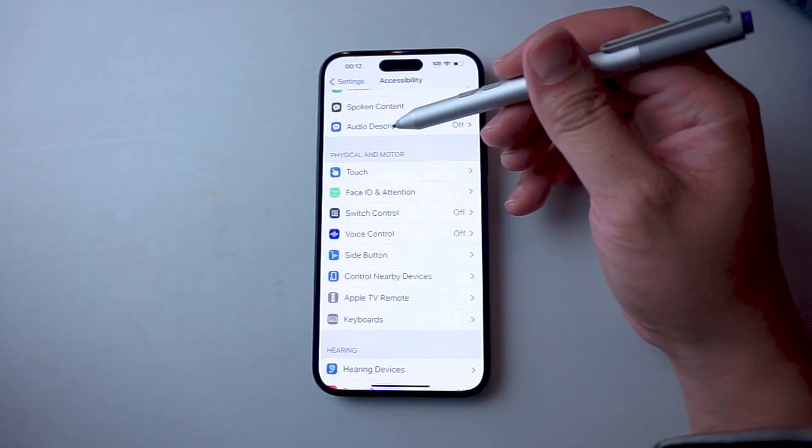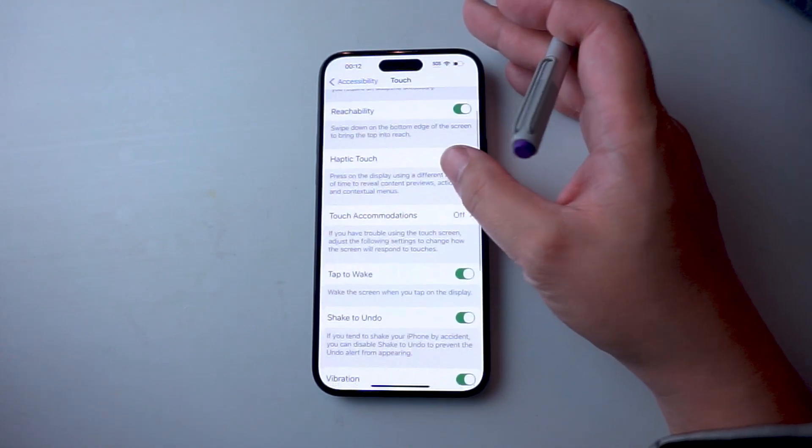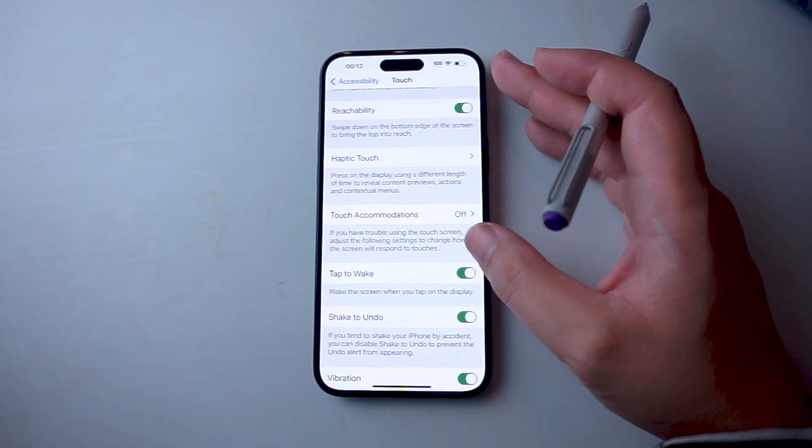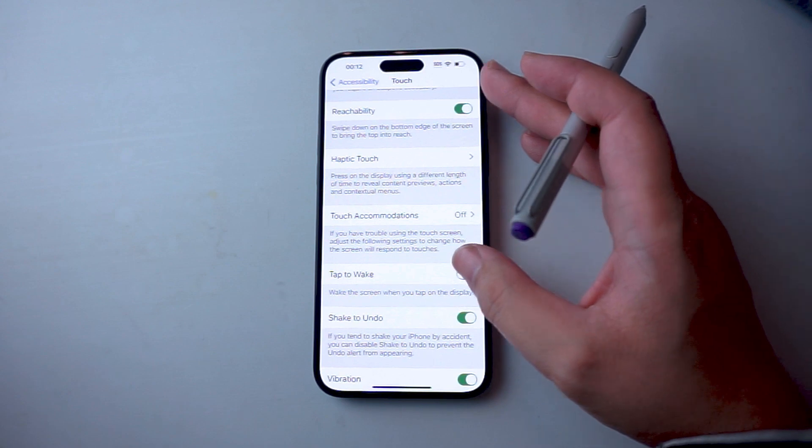After you hit Accessibility, you want to scroll down and look for Touch. This is usually below Audio Descriptions and above Face ID and Attention. Then when you hit Touch, you want to make sure Tap to Wake is enabled, where you can wake the screen when you tap on the display. And if you don't want this, you can turn it off.